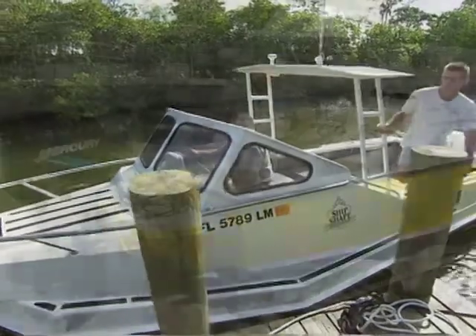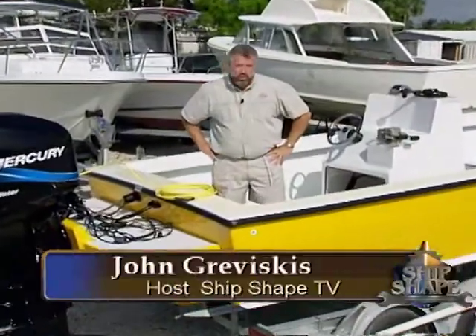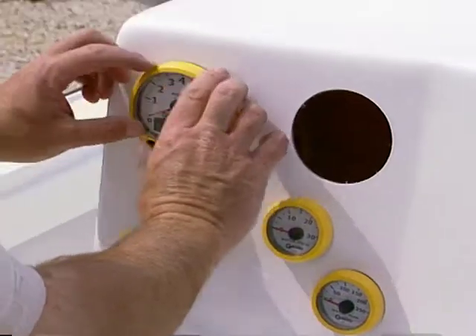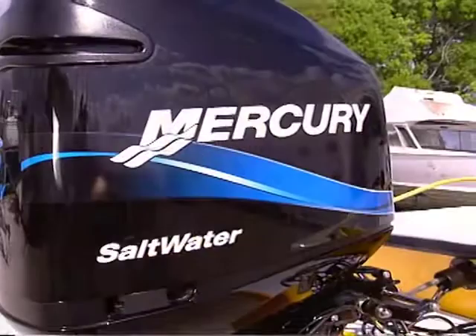Well, good deal, you made it. Hi, I'm John Graviscus. It's great to have you working around the boat with us again. Today on ChipshakeTV, we're going to be wiring in our throttle and control, as well as our gauges, to this Mercury 225 horsepower outboard engine.